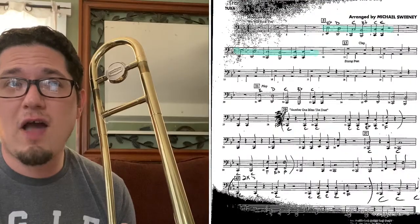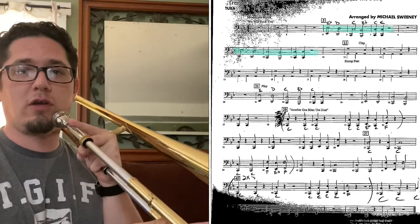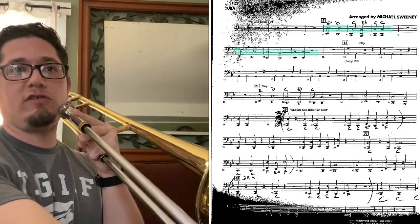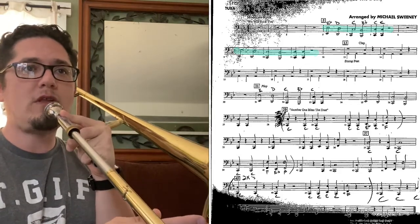So we're gonna start right at measure five. This is the 'We Will Rock You' part. Starting on third position, you're gonna go three, four, six, one, six, six. Okay, measure five.